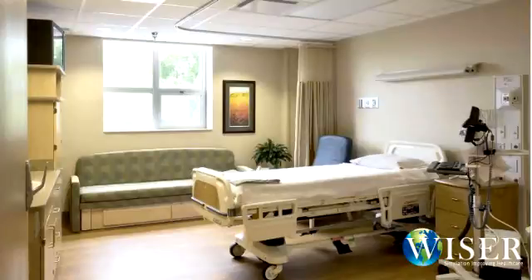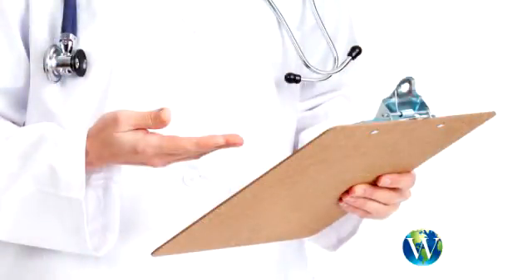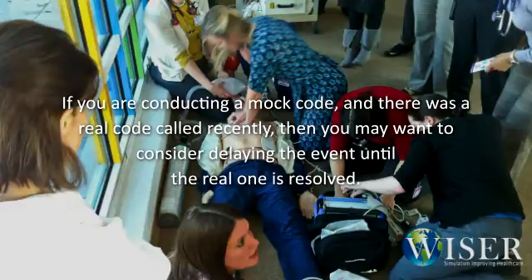Now that you're ready to go on site — once you've transported the equipment, you're there and set up — there are a few administrative issues you may need to attend to prior to actually running the event. If you're in a public area, you may need to notify any bystanders that an event is occurring and that it's being used for training purposes, as it may be disturbing for the lay public to see otherwise. If you're conducting a mock code and there has been a real code called recently, you may want to consider delaying the event until the real code is resolved.